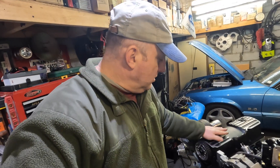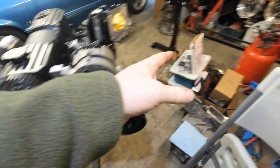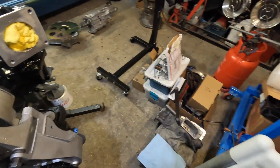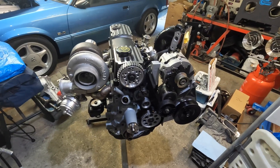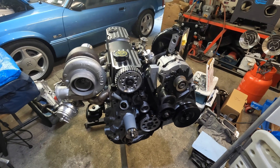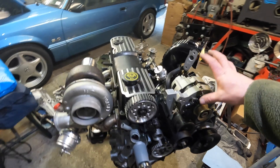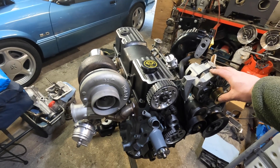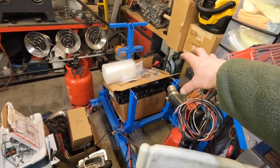Hi guys, welcome back. You saw me just jamming on the old 2.3 here for a couple hours today. Let's get things assembled and put all together — just finding stuff in all the boxes that Bitsy sent me and trying to get things off the floor and put them together. I'm kind of slowing down on a lot of parts, but I think the next thing to do is get this off the engine stand and over to the run stand.